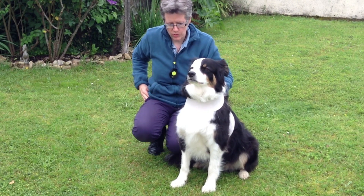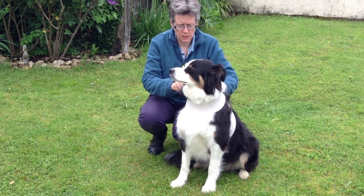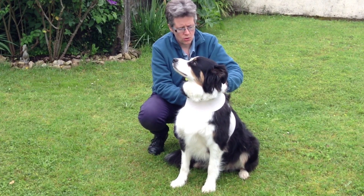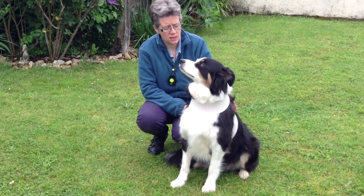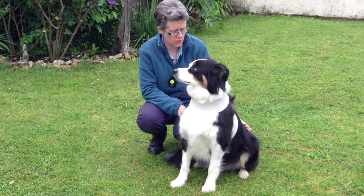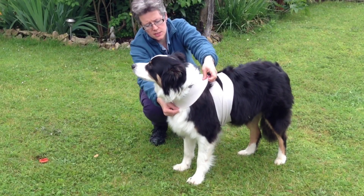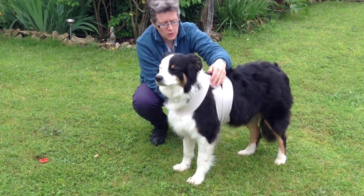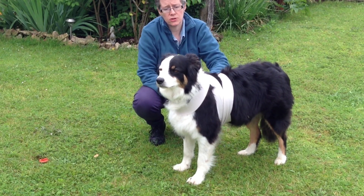Now this wrap is quite small for Moriarty, but we've just about done it if I use a pin. We can use a pin to fix it, or if your dog's a bit smaller you can tie it off. Make sure the tie or pin is off the spine so it's not right on his back. And that is a half wrap. So it goes: the centre of the wrap across the chest, cross over the back, come underneath the body, and then bring it back up and tie it off just off centre.